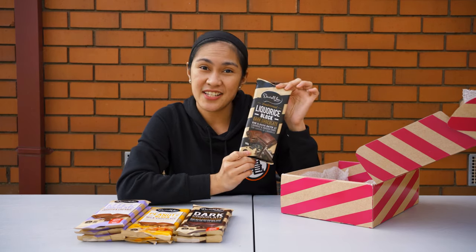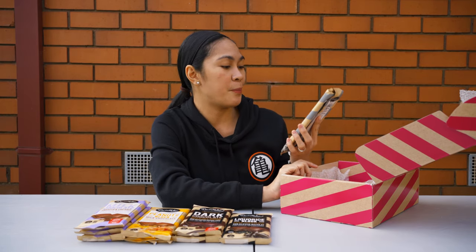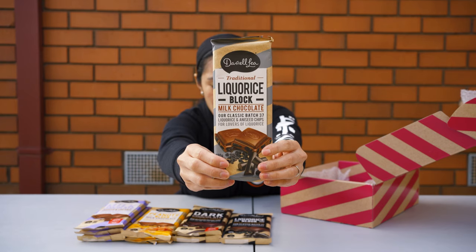Next block — still from the licorice line — is the traditional licorice block but in milk chocolate. Still with licorice and aniseed chips.